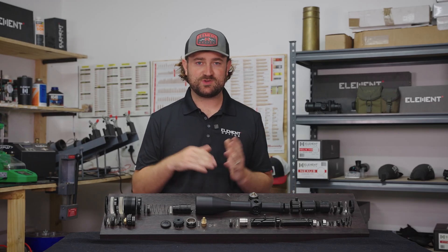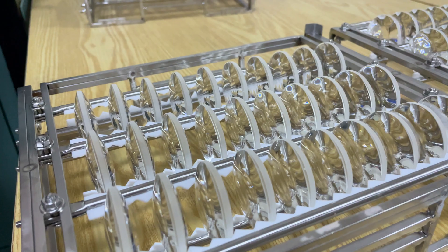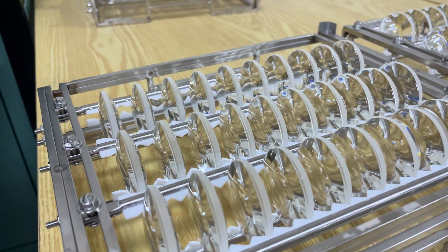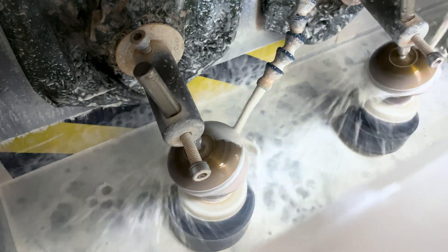Next up we'll be talking about one of the many components that the body tube is responsible for holding together, and that's the lenses. If you want to learn more, visit us at element-optics.com, subscribe on YouTube, or follow us on social media. Thanks for watching.